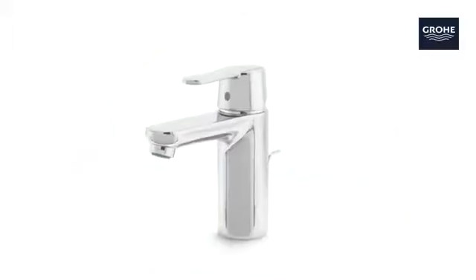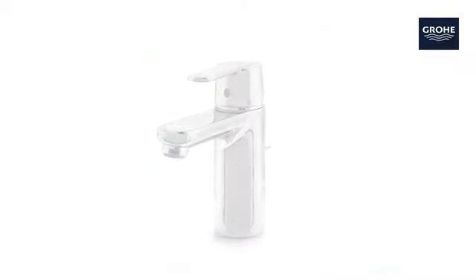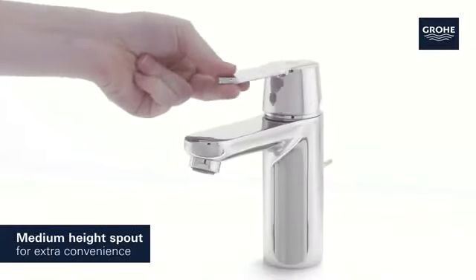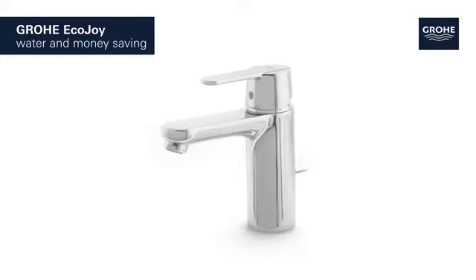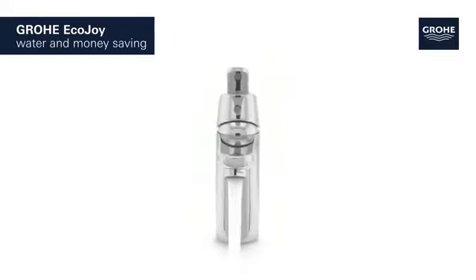With this Grohe Get Basin Tap, it's all smart looks, technology, and price. It comes with a practical medium-height spout which provides extra convenience. It features Grohe EcoJoy technology, which reduces water consumption by up to 50% without compromising on performance, saving both water and money.